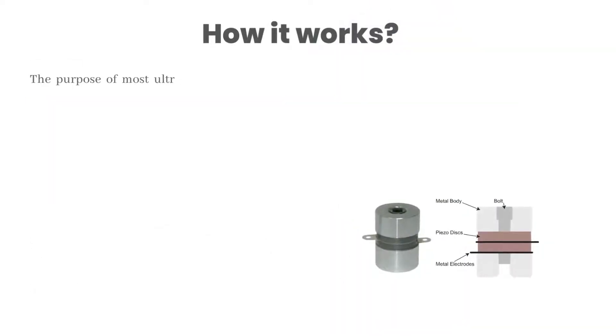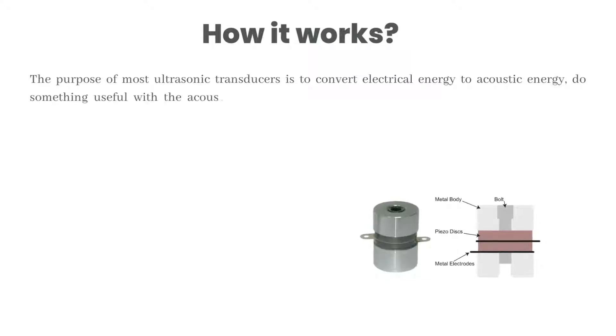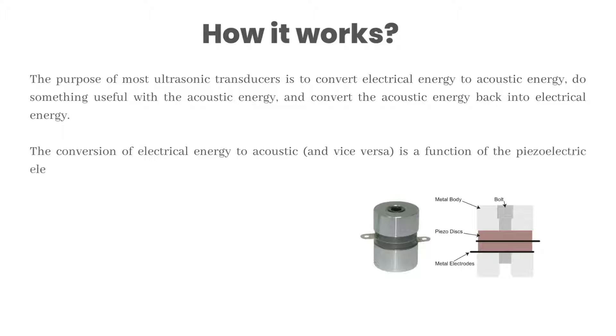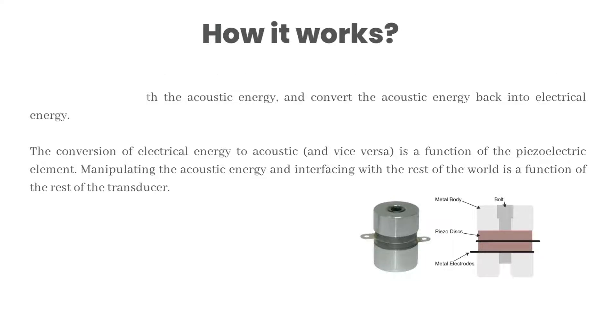The purpose of most ultrasonic transducers is to convert electrical energy to acoustic energy, do something useful with the acoustic energy, and convert the acoustic energy back into electrical energy. The conversion of electrical energy to acoustic and vice versa is a function of the piezoelectric element. Manipulating the acoustic energy and interfacing with the rest of the world is a function of the rest of the transducer.